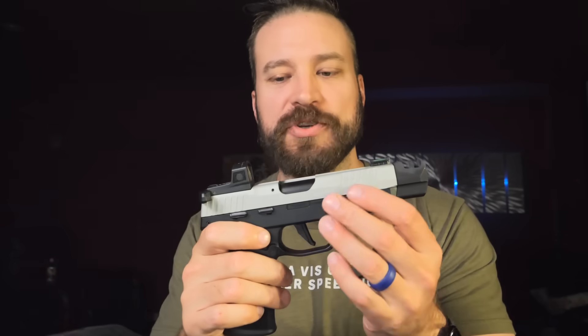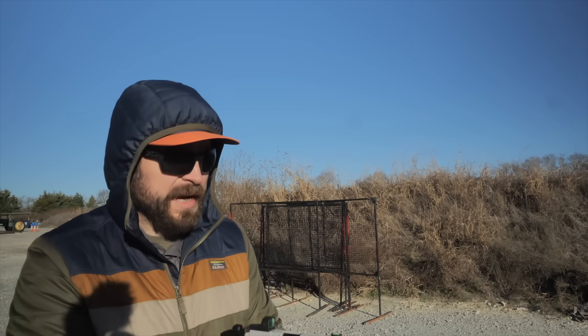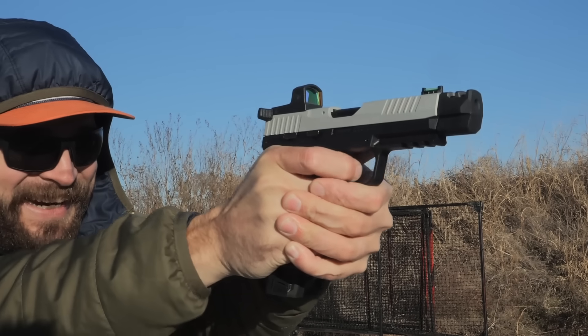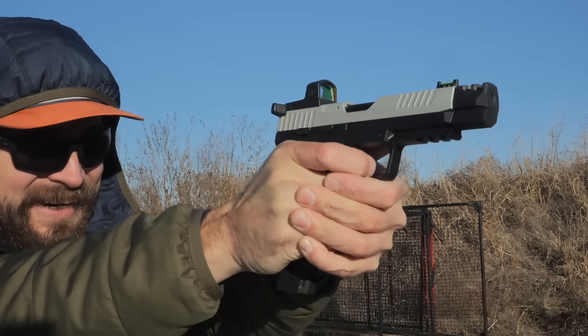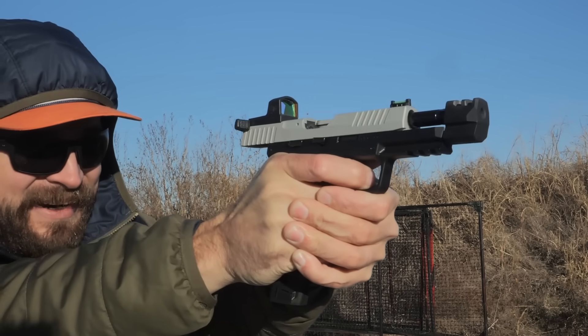As far as the shooting is concerned, the compensator absolutely does its job. First shots with the P322 Comp — these are mini mags, so they should go well. The compensator absolutely does its job. The dot lift in the window is almost nil. Basically, if you look through the window and you see your front sight, that's about how much the dot moves inside the glass — about a front-sight height if you have a really good grip.